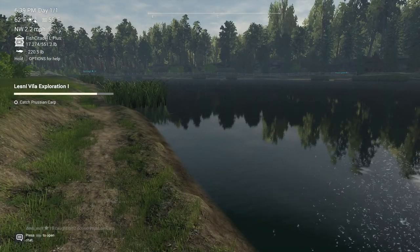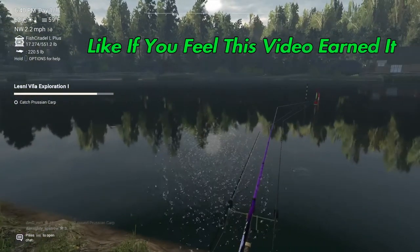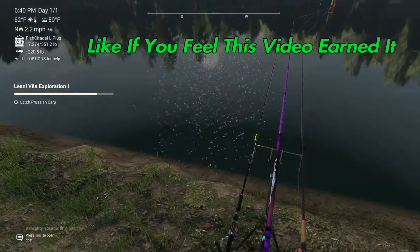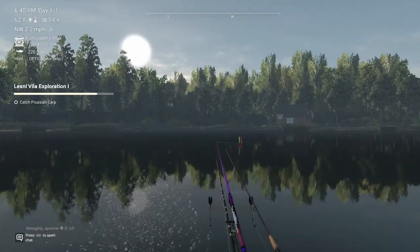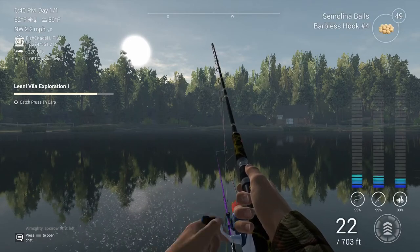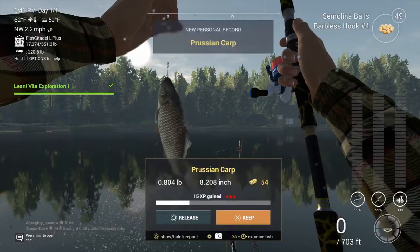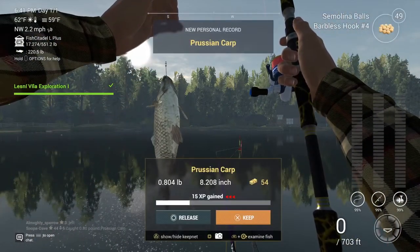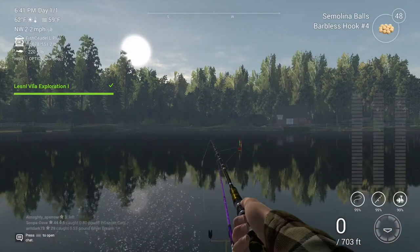The Prussian carp was probably one of the easier ones to catch. You can use semolina balls or dough balls anywhere in a deep part of the lake, and you honestly have a chance to catch a roach or a silver bream while doing this. Just find a deep spot and go 98 inches or 248 centimeters down.